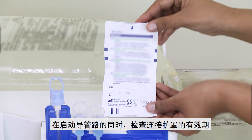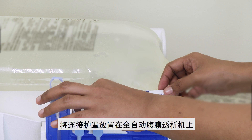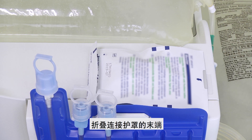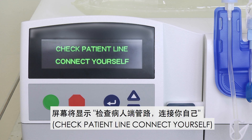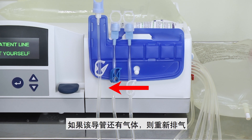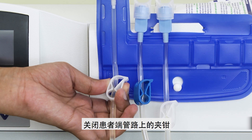While priming of the lines is in progress, check the expiry date of the connection shield and place the connection shield on the APD machine. Fold the end of the connection shield package. After the APD machine has completed priming, the screen will show 'Check Patient Line, Connect Yourself'. Check that the patient line is filled with dialysis solution. If the line is not filled, re-prime. Close the clamp on the patient line.